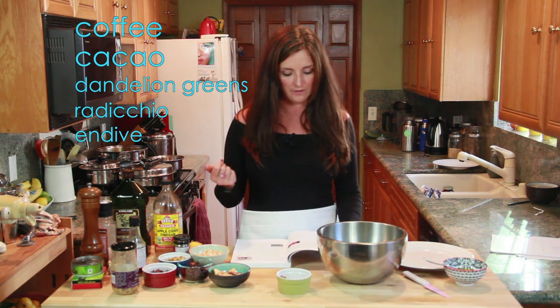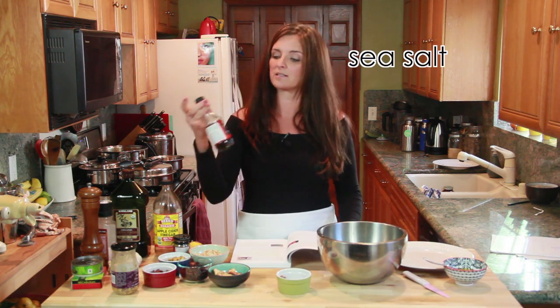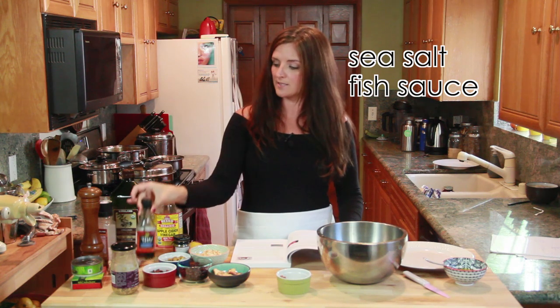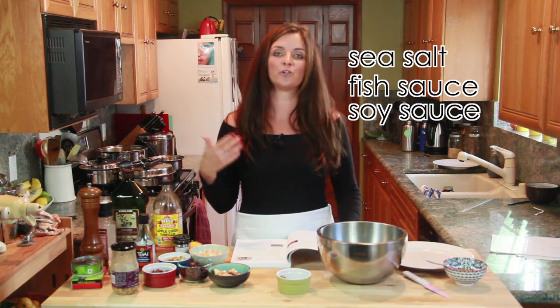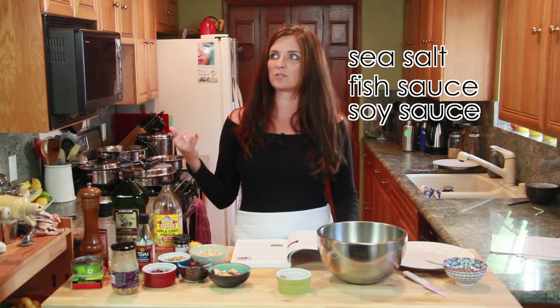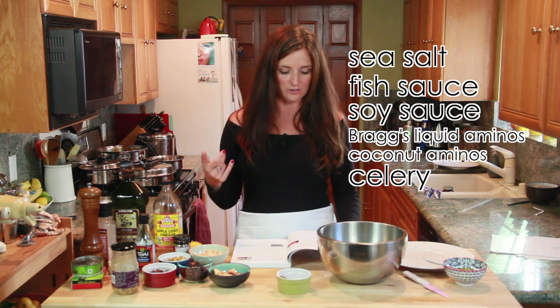You find bitter in coffee, cocoa, bitters, and in vegetables such as endive, which I really love. Salty you find obviously in salt and things like fish sauce and soy sauce — or if you are paleo like me, you would use Bragg's liquid aminos or coconut aminos for that salty flavor.